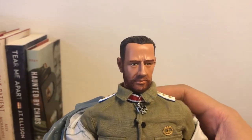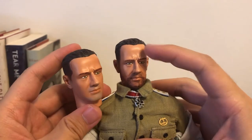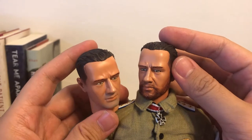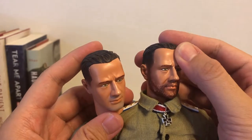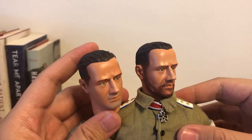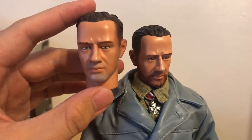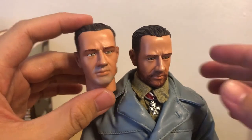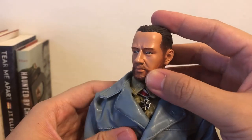He comes with the interchangeable head. This one is a clean-shaved one, and this one is with the full beard. Because the U-boat crews, when they're on mission, it could take weeks or months before they can enter back into a dock. So when they were on board, they were not allowed to shave or shower because they needed to conserve fresh water. So if you want to display the captain as if he just started his mission, you can use the clean-shaved head. But personally, I would prefer the full beard head — he looks seasoned, well experienced, and very determined.